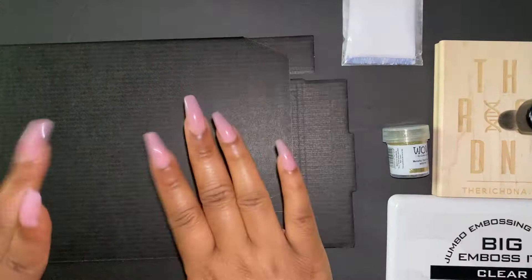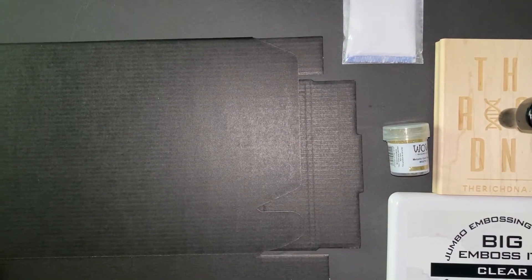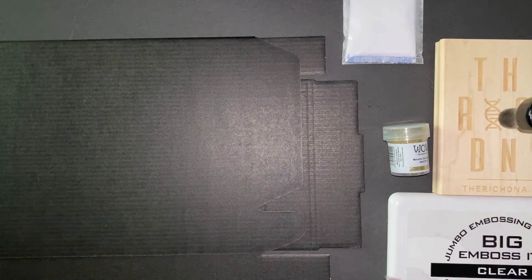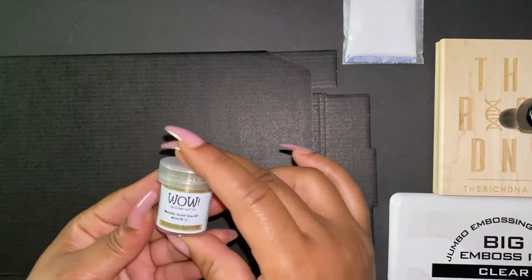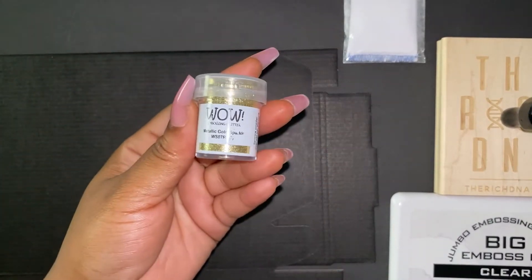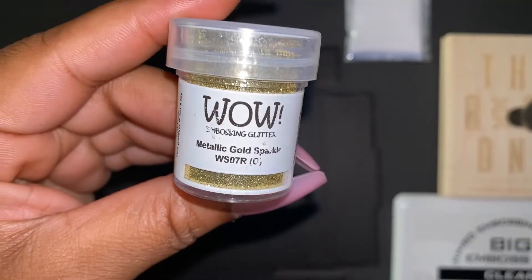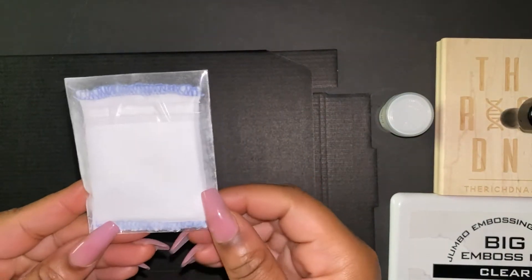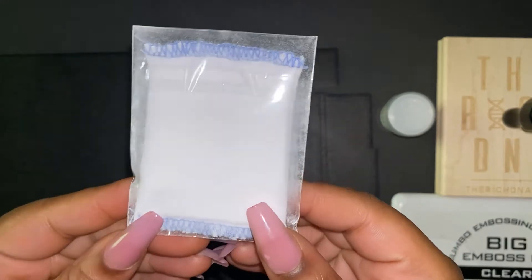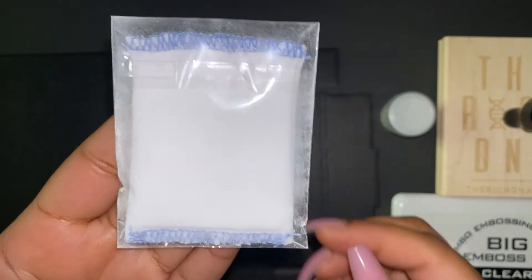I just want to show you all of the materials I used for this process. I got these black boxes from Amazon — they come flat and you put them together yourself. I'm going to be using this metallic gold foil powder from WOW, also from Amazon. I'm also going to be using this prepping pad, which has powder on it — kind of like sanding before you paint — to prep the boxes before we stamp them.